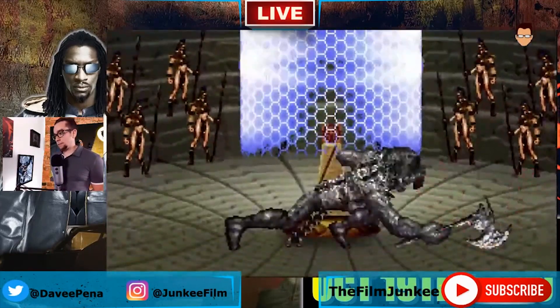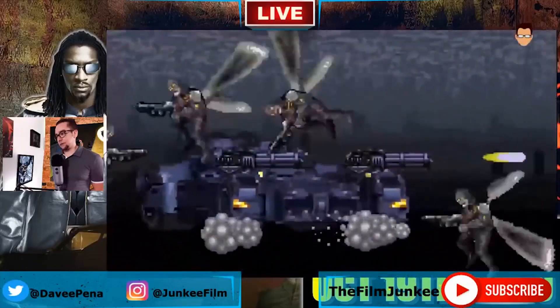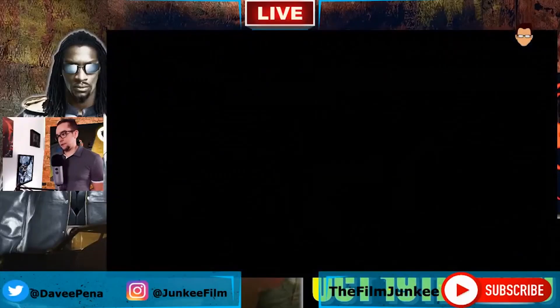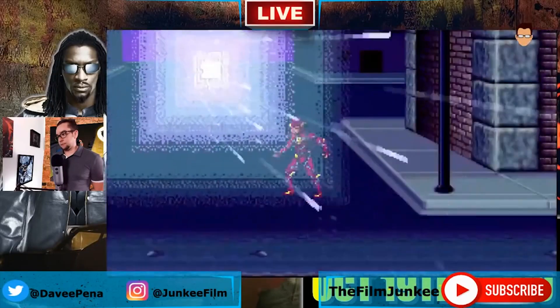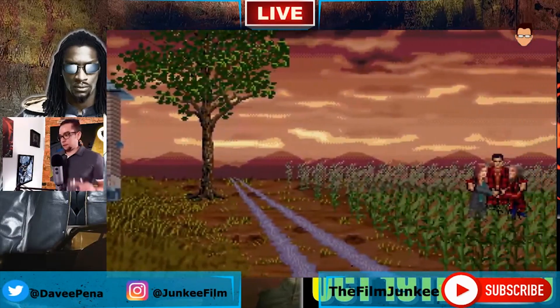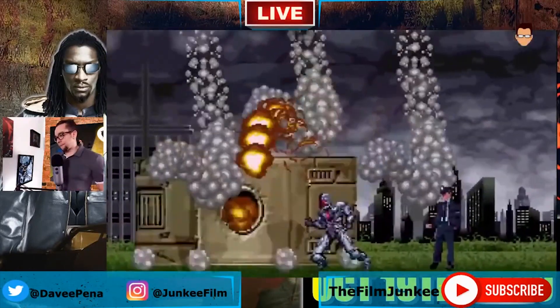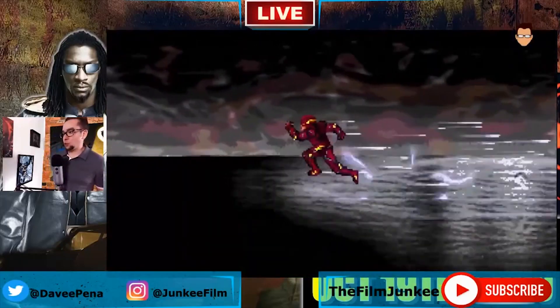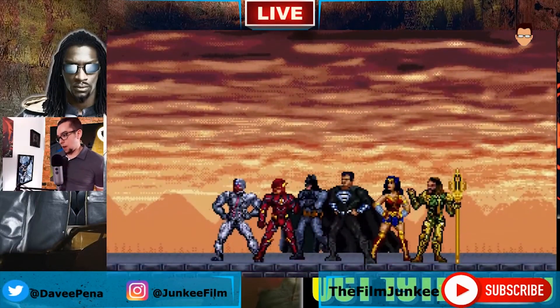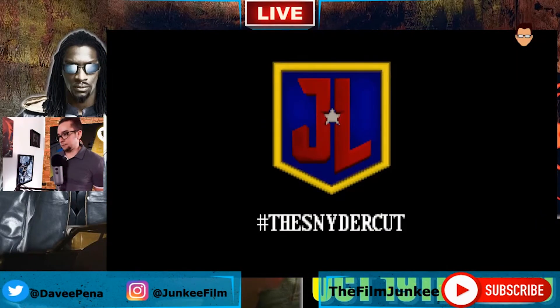Hallelujah, oh there he is. It's pretty awesome stuff. Awesome. Nice. Hello. Hero shot — there it is! Yay!